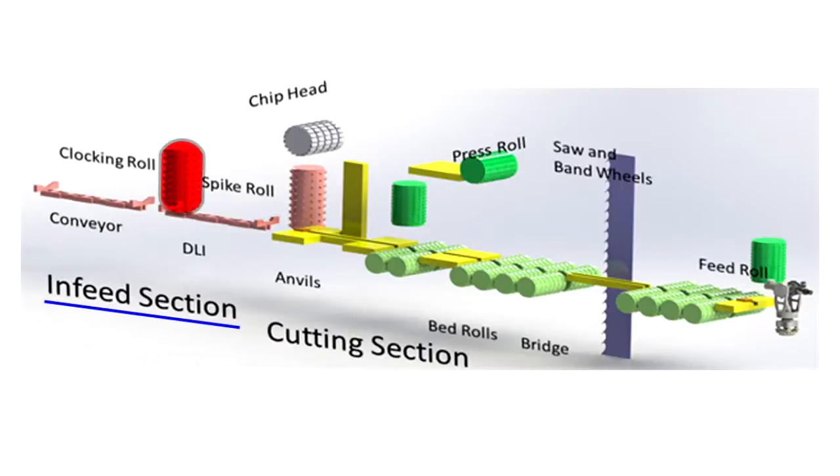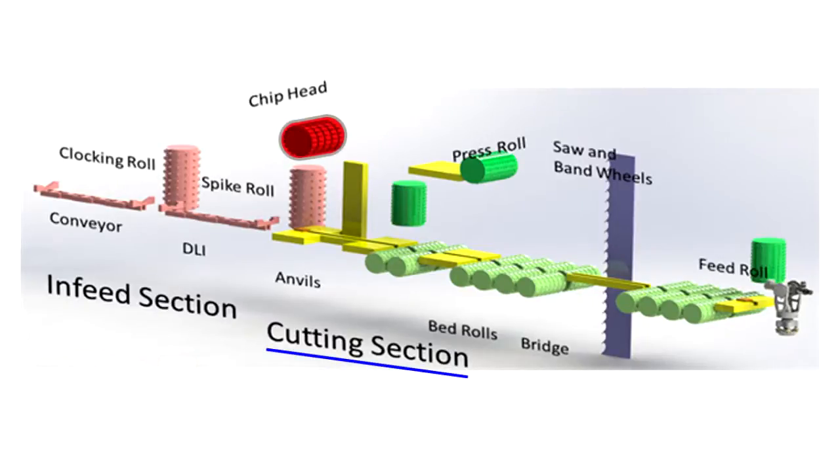The clocking rolls function is to spin the log according to laser scan data to maximize the cut. The spike rolls help guide the log into the cutting section of the machine. Both are checked for plumb and offset from centerline. As we enter the cutting section, a special chip head sculpts a keyway into the bottom of the log to guide it through the machine.